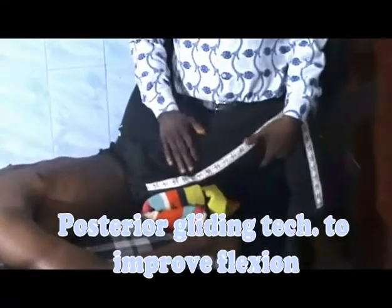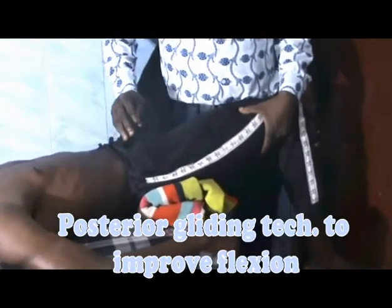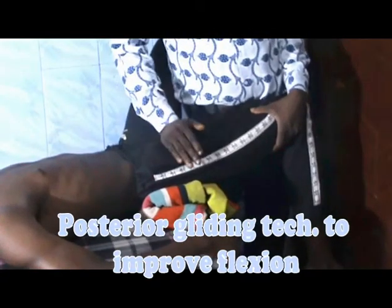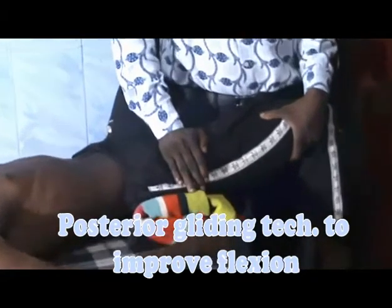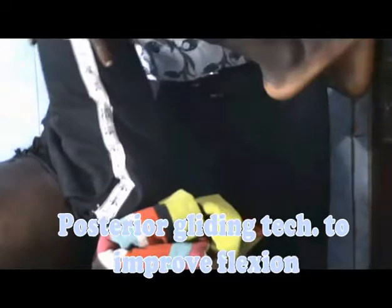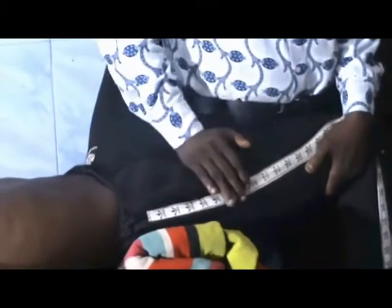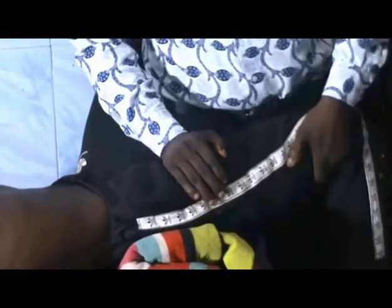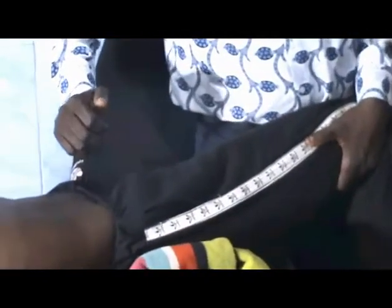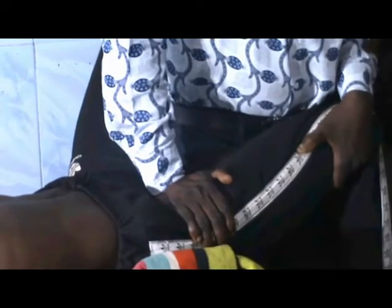Before applying your gliding technique, you have to apply a distraction force — distract the hip joint first. Then glide posteriorly. Posterior gliding will improve flexion. Perform the glide for about four to seven seconds. Distract, then glide the head of the femur posteriorly. This is posterior gliding to improve flexion of the hip joint.